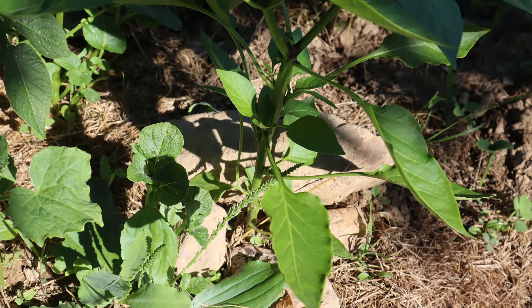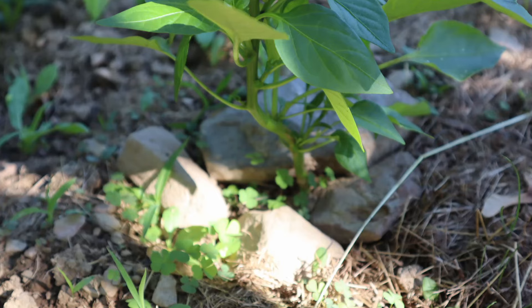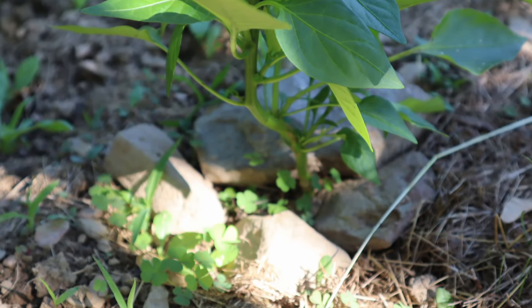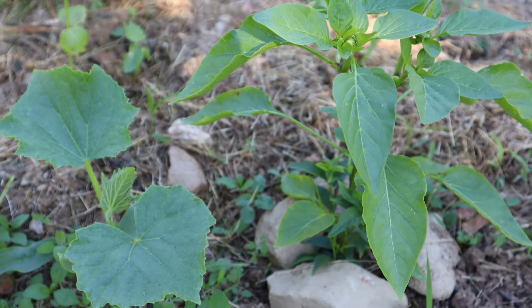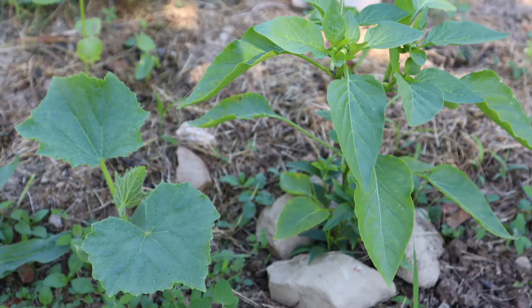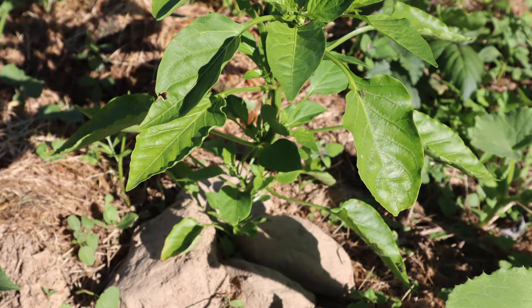Around some of these pepper plants, I have also experimented with putting rocks around some of these plants. The rocks help to absorb some of the extra heat from the sun and to reflect that back towards the plant. I want to see if that really acts as a benefit to help these pepper plants grow at a reasonably good pace and produce a bountiful yield of peppers.